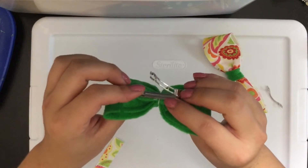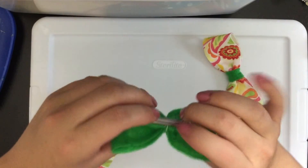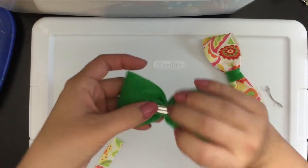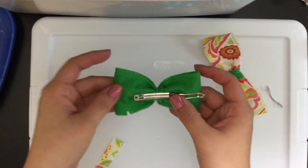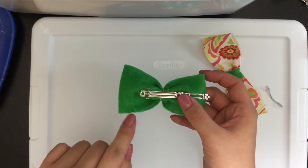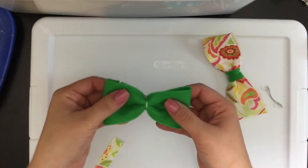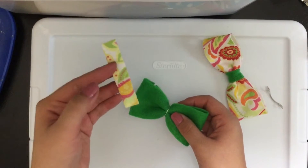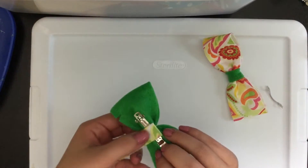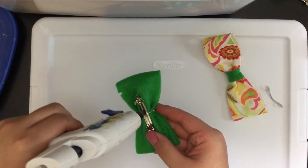Hold that down on the back of the bow for a few seconds to make sure it is secure. We will now attach our other strip of felt to cover that. I'm going to place some glue on the back of the barrette.